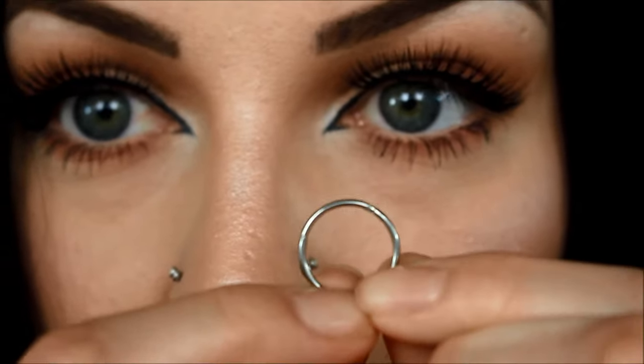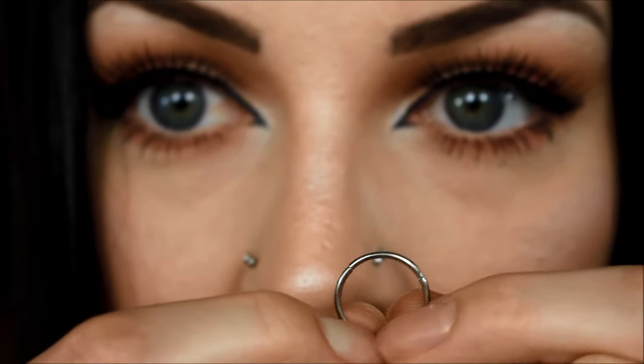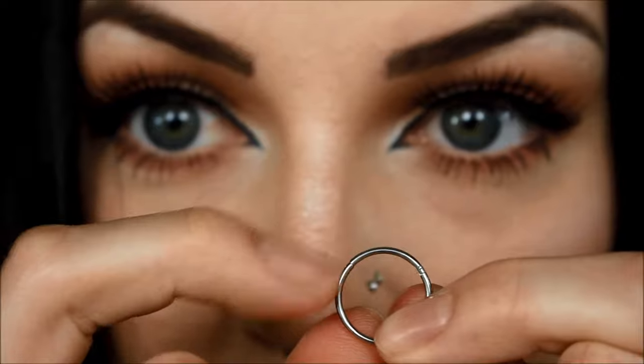I'm going to start off with the one that I have in my septum right now, and this is a hinged segment clicker. So, what that means if you don't know what those are — they are a full hoop, and what they have is a hinge on one side, and on the other side there's a seam. I hope you guys can see that. I know it's really small.